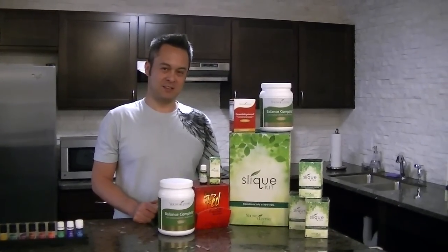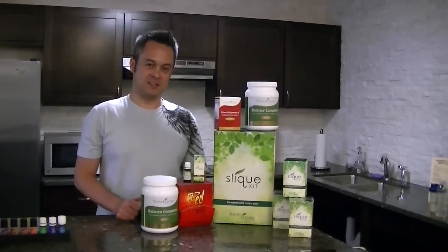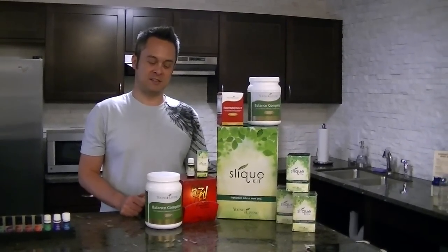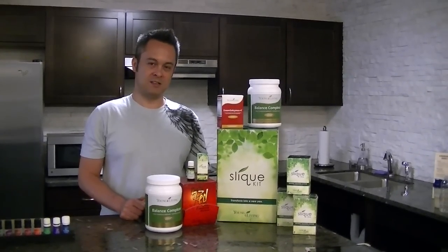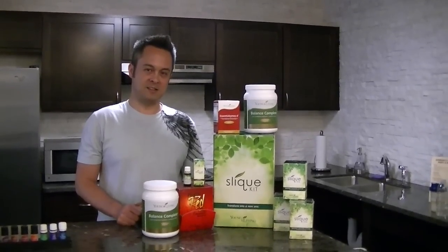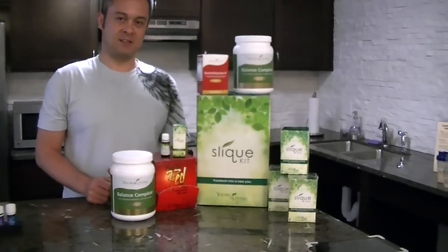Welcome back. Today we're going to talk about the Sleek Weight Loss Management System. We said weight loss management, so it's maintaining and managing your weight loss. We have a bunch of different products — this whole kit right here will be used for a month. You're going to replace two meals with all of these products in your kit, so you're not going to go hungry. You're going to still eat balanced and complete whole foods, and this will help you keep that weight managed.